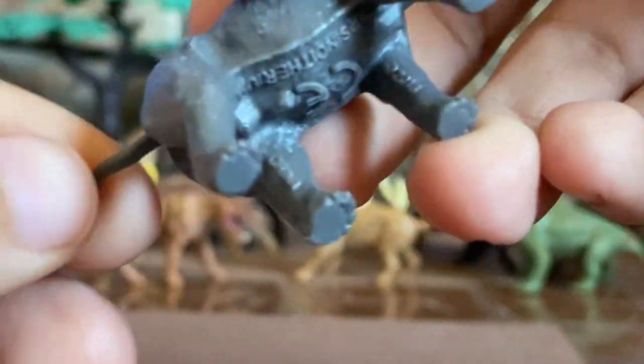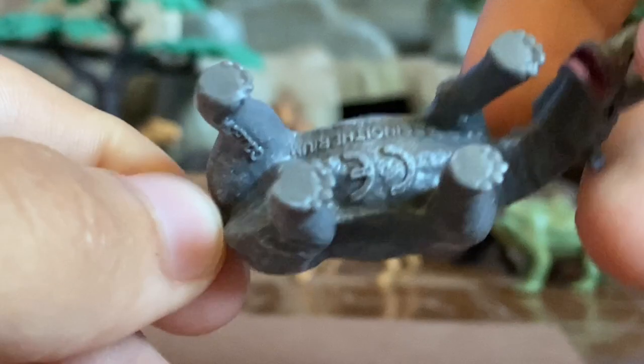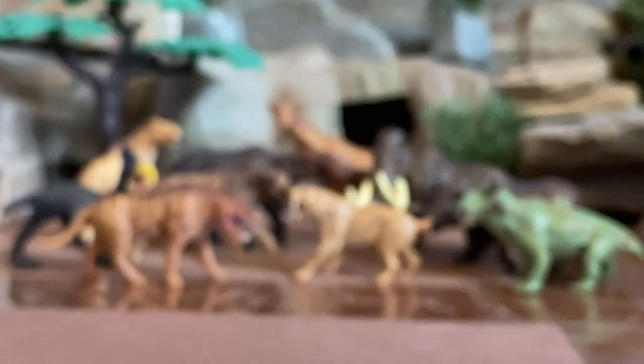The Arsinoitherium has a grayish skin color with maybe a few scattered browns and a pinkish paint detail in places. The figure is pretty nicely crafted overall, and this creature also appears to be male — most of these figures appear to be male.